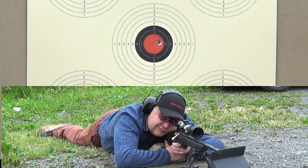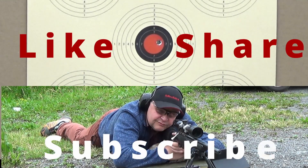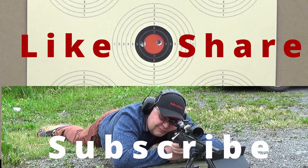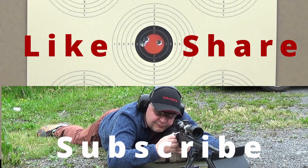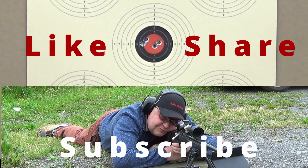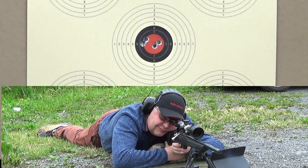I really appreciate that you watch my videos. You would do me a great help by pressing the like button and subscribing if you want to see more. You're also more than welcome to share the videos with your friends and everyone that might find them interesting.